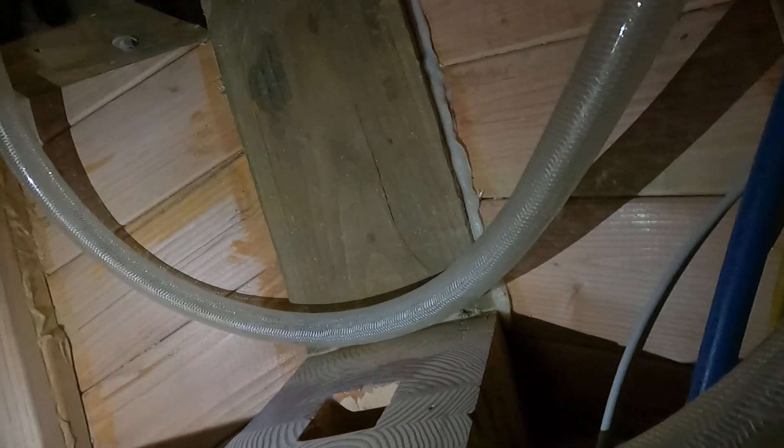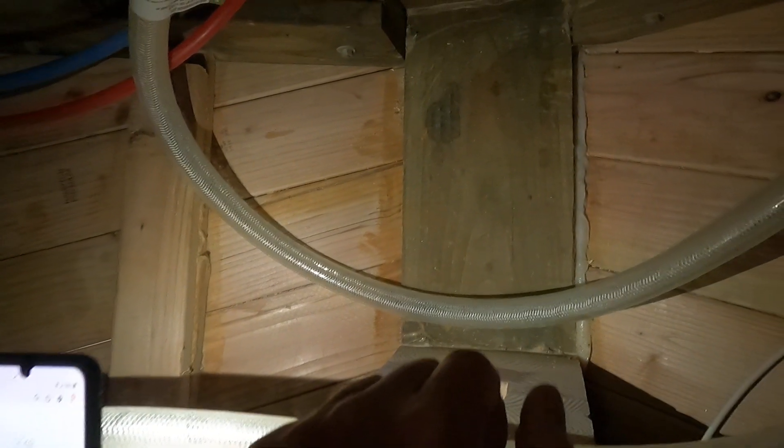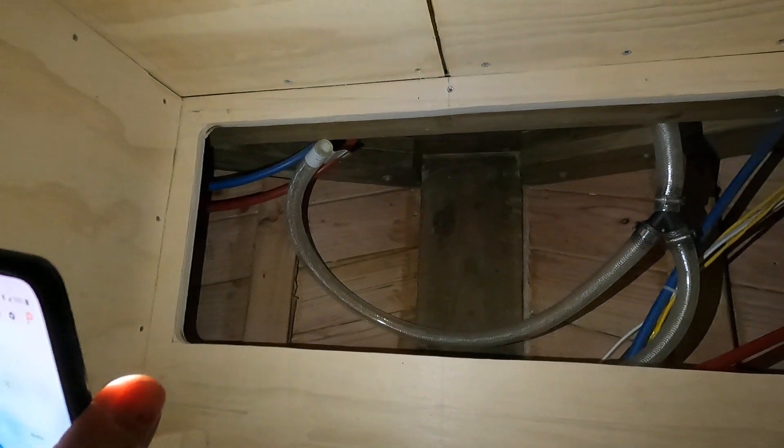I also got this hose here kind of in place. This is going to go to the drain for the shower here, which is actually going to go into this removable hatch cover — so I'll have to put the drain down in here somewhere. We'll have a drain in the middle of this hatch cover.